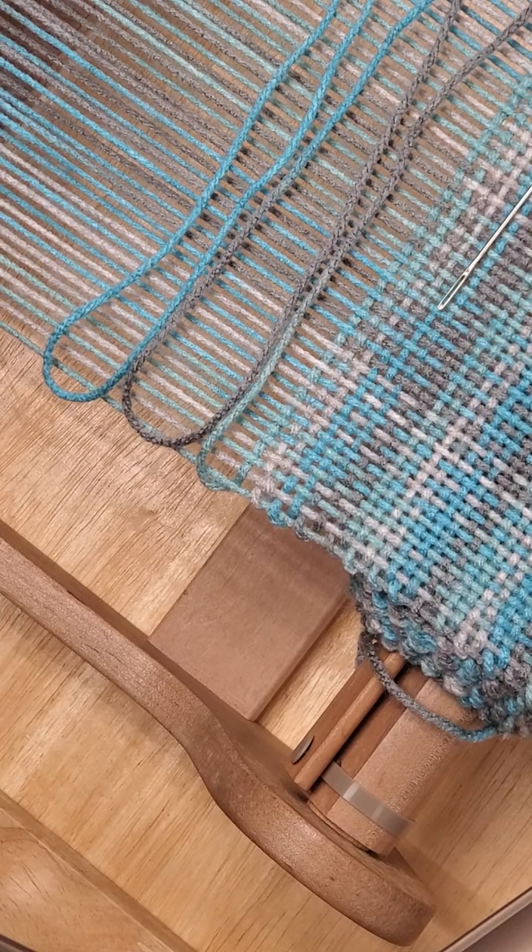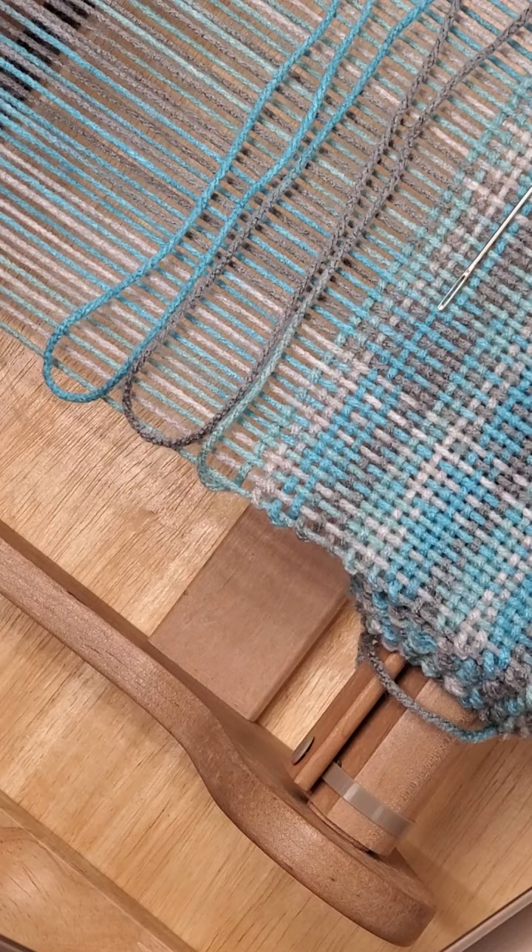Good morning, welcome to the Blue Fiber Tree. It's Janine, and I need to redo the rigid heddle hem stitch. There was a mistake in the previous video — I'll leave it up and just make this a revision, because there was some really good information in there. I'm going to show you how to do this the correct way. There was a very crucial step left out. I am at the end of my project — I did the hem stitch at the beginning and now I need to do it at the end.